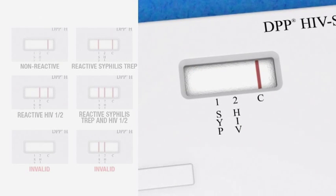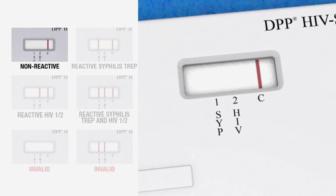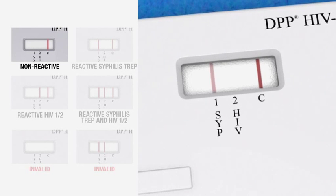If no line has formed above the SYP and HIV markings in the test window, and a line is visible above the C marking in the test window, then the result is non-reactive, meaning that the patient is preliminarily negative for syphilis treponema and HIV-1 and/or HIV-2 antibodies. Be aware that this does not necessarily exclude syphilis or HIV infection.